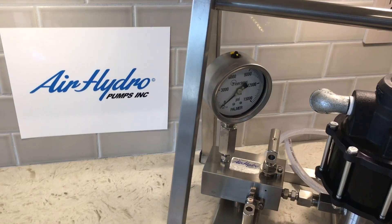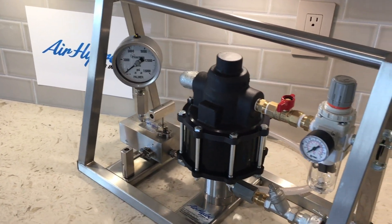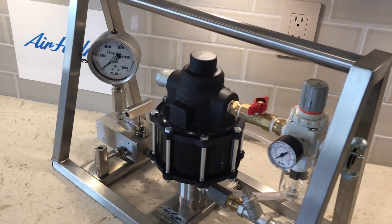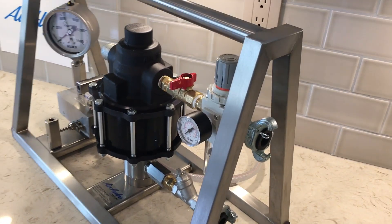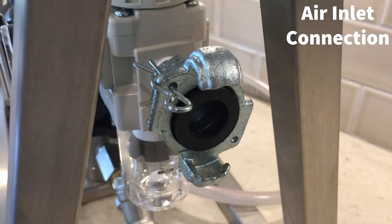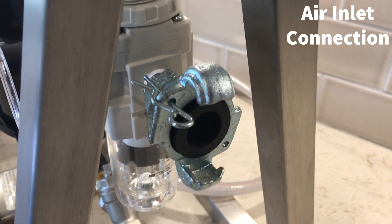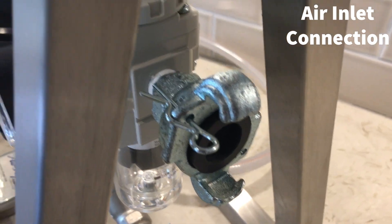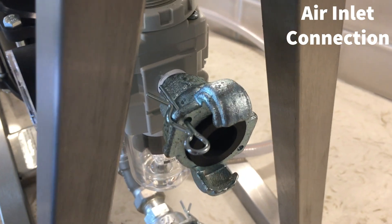The APU-1B series is an air operated power unit designed for generating high-pressure hydraulic power using an air supply. You need to first connect an air supply to this coupling here, which is a 3/8 Chicago coupling. Alternatively, you can remove this coupling, which will leave a 3/8 MPT female connection you could connect to.